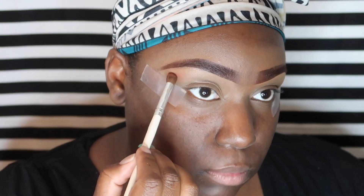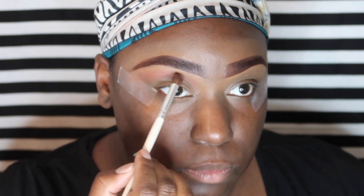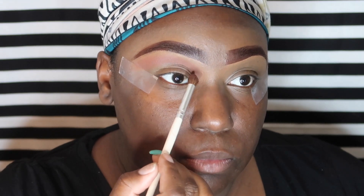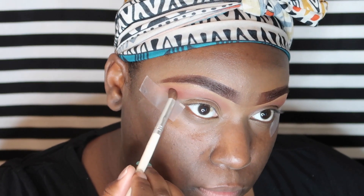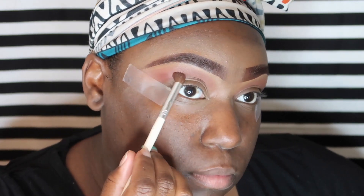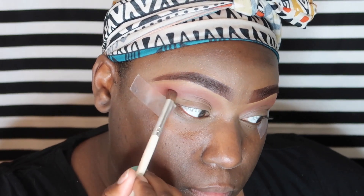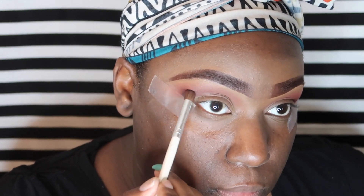First we're going to dip into the color Bunz and apply that right under the brow bone because I'm going to create an ombre effect. Next we're going to go on top of that with the color Jacks — not directly on top of Bunz, just down a little bit. I'm creating an ombre effect going from a brownish to a reddish and then just getting darker.